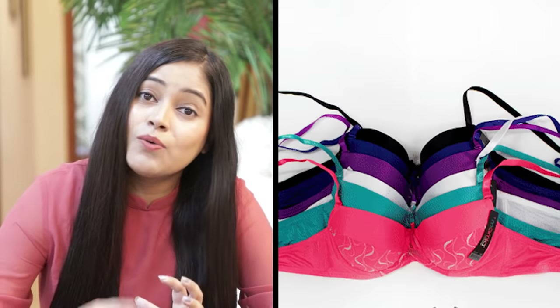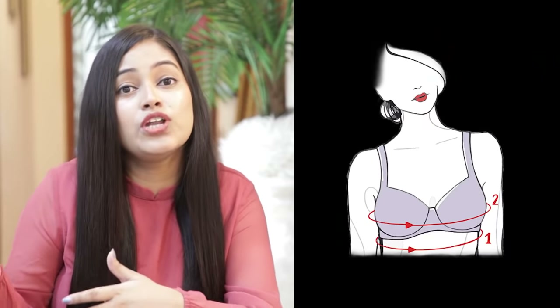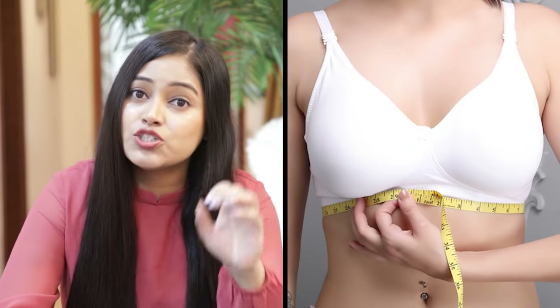Sometimes other brands are different. For example, I may use 34D but that brand's 34D can be smaller or larger. So you should always try and measure before purchasing from a new brand.